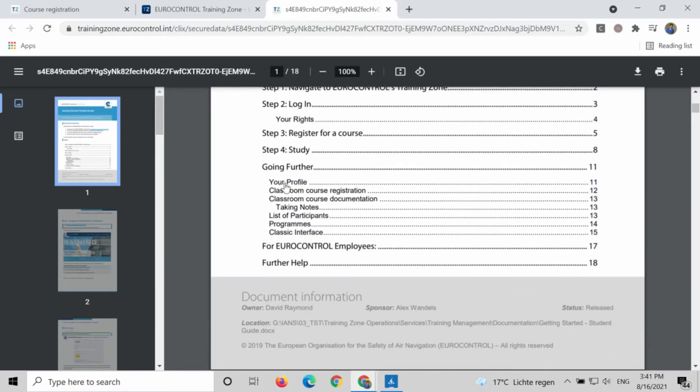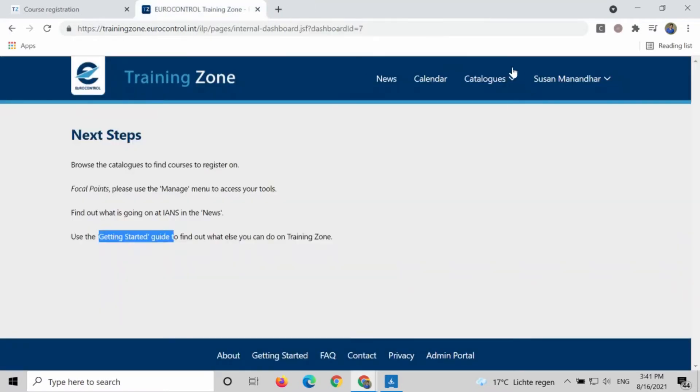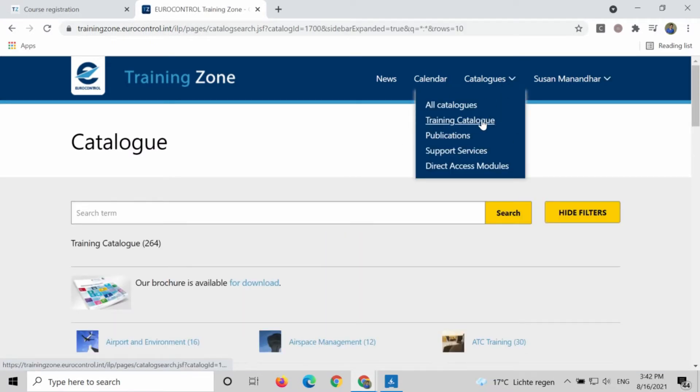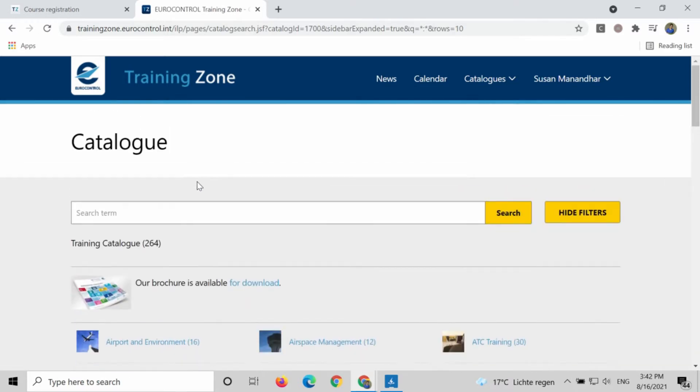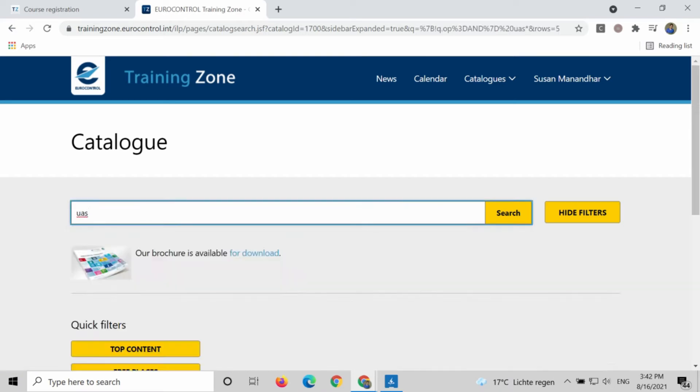Then immediately after the class, you can take an examination. And this is completely free. All you have to do is go to the catalogs and click on 'Training Catalog.' There is a search — you can search 'UAS' in that section.